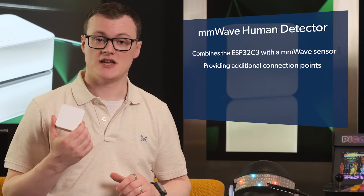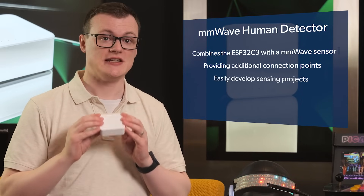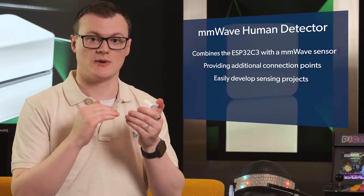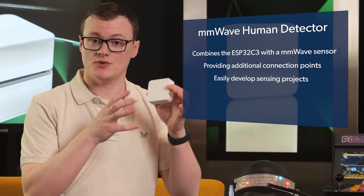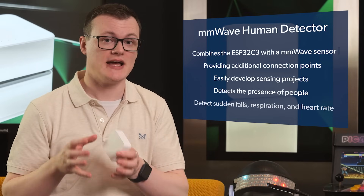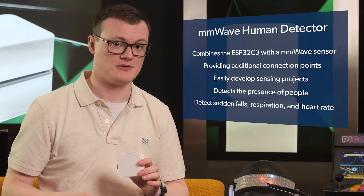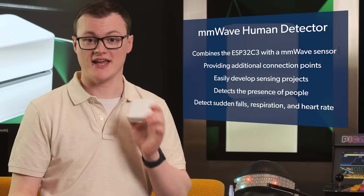Furthermore, as this kit is enclosed in a very fancy enclosure, you can easily develop sensing projects without the need to spend all your time developing layers of hardware that all need to work together. But what really makes this kit awesome is that using millimeter waves, not only can you detect the presence of people, but even detect sudden falls, respiration, and even heart rate — so you could literally make a tricorder with remote health sensing capabilities.